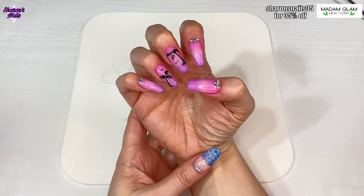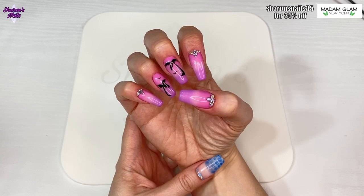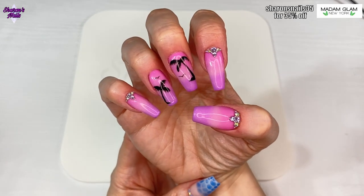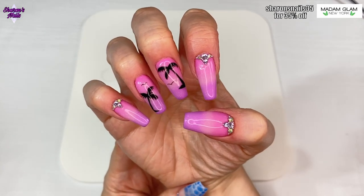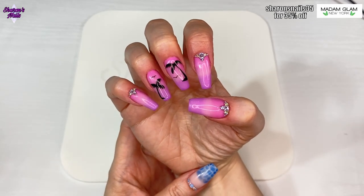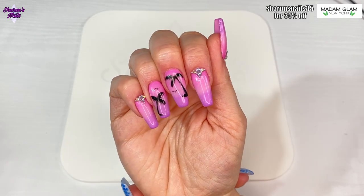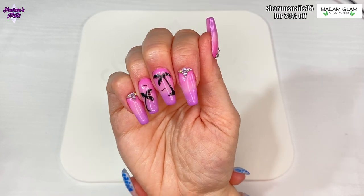That is them all done and I am so pleased with how these turned out - I really love the way they look. Let me know in the comments what you think - do you like these? I'm glad I finally put some bling on because I've not had bling on for ages. I don't know how long these are going to stay on but as long as I can leave them on, because I really do like them.